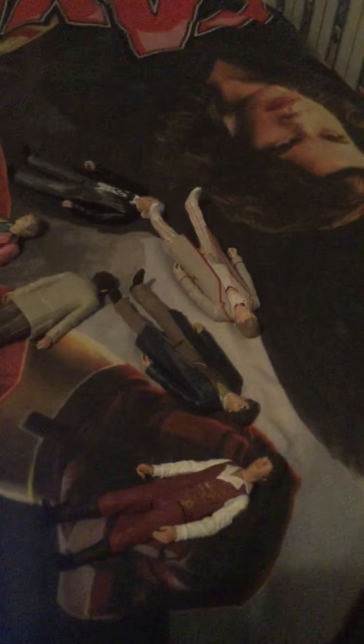This is the third Doctor Who review. We're starting with the classic Doctors through to the modern era Doctors. Let's begin.